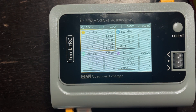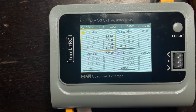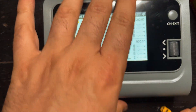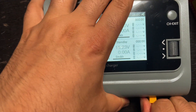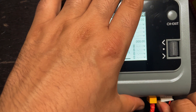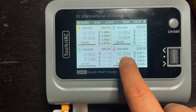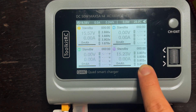I'm going to plug in another battery — this one is also a 4S, a 1300 milliamp. I'm going to plug this into channel four. You can see the overall voltage and then each individual cell's voltage.